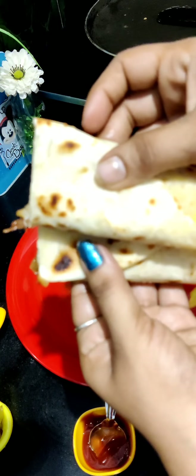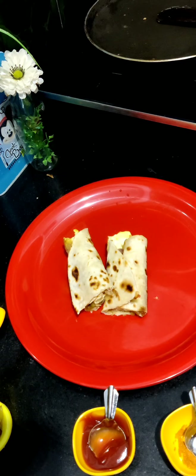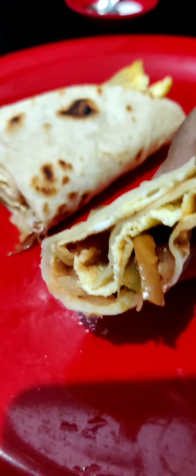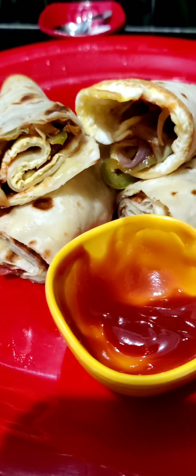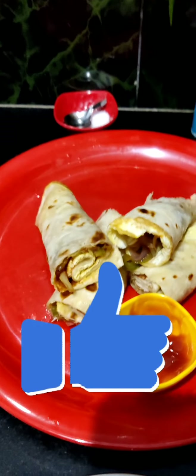Try to get the breakfast snack item — make it with cheese and it will taste good. If you like this video, please like, share and subscribe to my channel. Thank you.